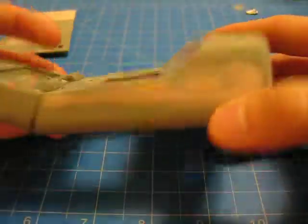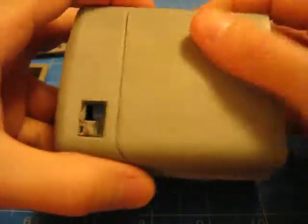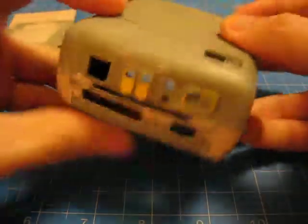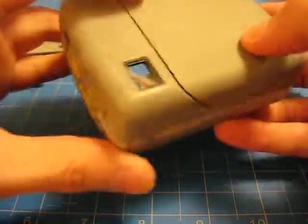I've also sanded down the whole body just to be able to accept the primer a little bit better. And that's the next step really.